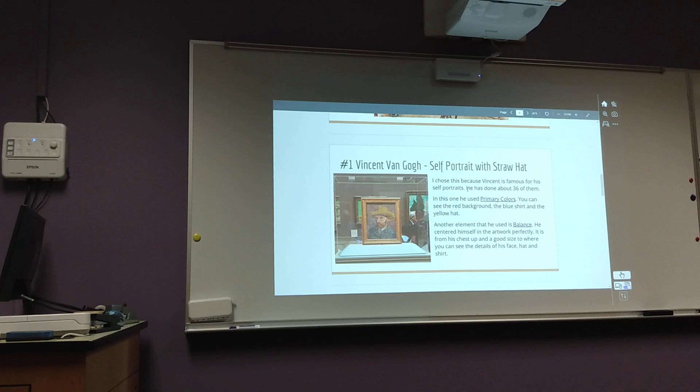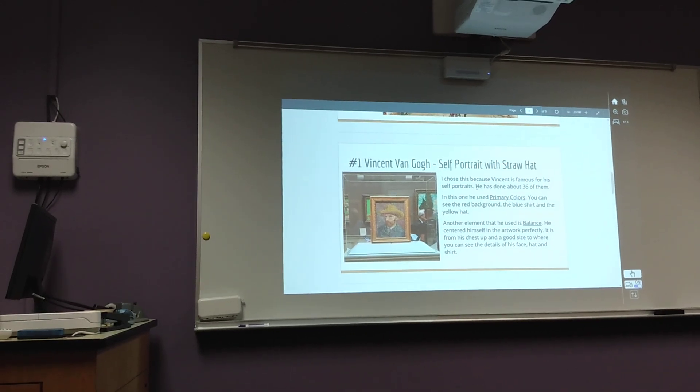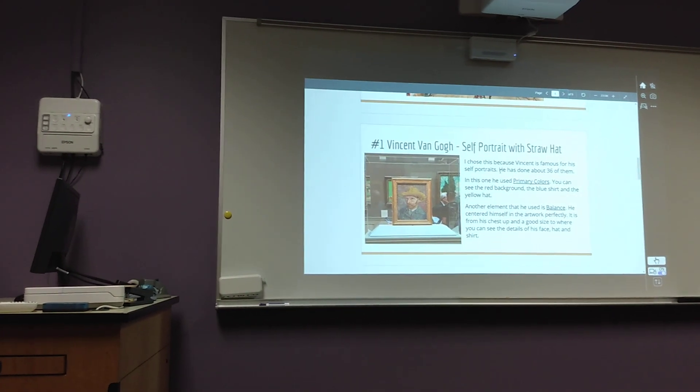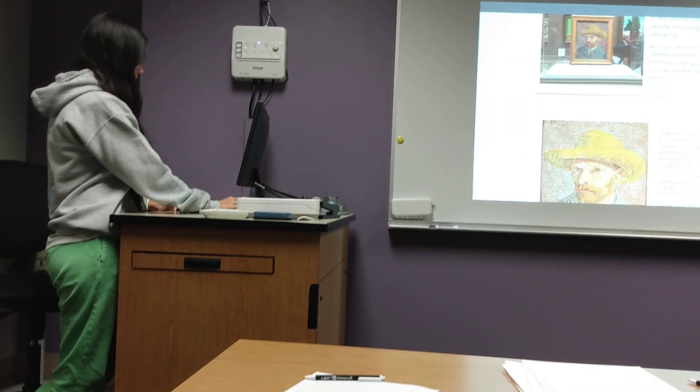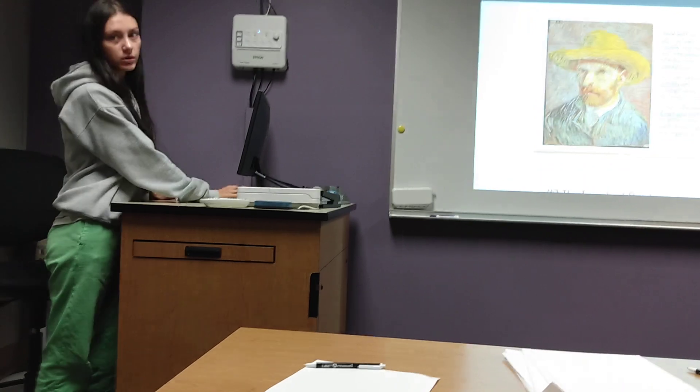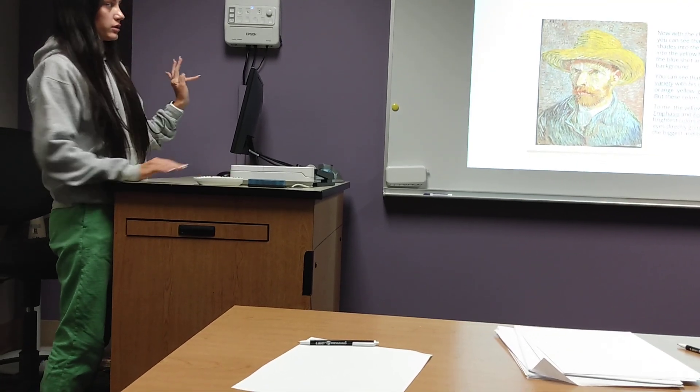It's from his chest up, so that's a really good range of where a self-portrait should be from if you're focusing on the face and the details of the face. What about the color? On each one, I actually included a little bit of color.